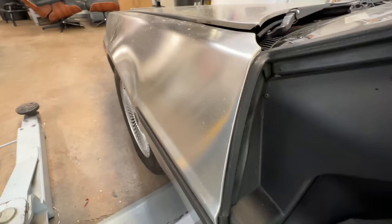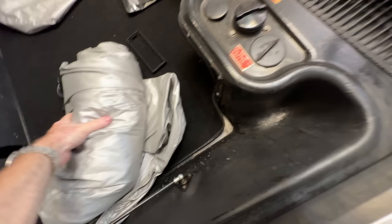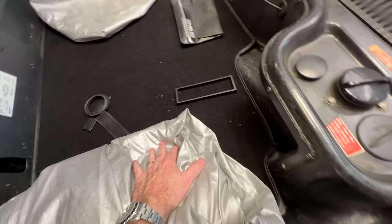Let's see what's in the trunk — there are sometimes treasures in the trunk. We have an official DeLorean car cover. And looky there — there's the bezel for the radio that was missing, and that little ring that goes right there. Nice.